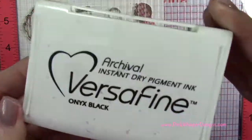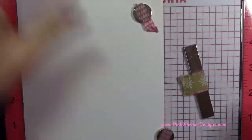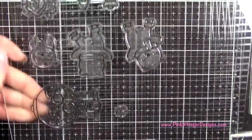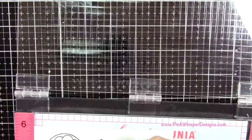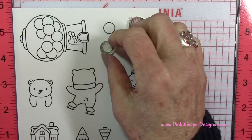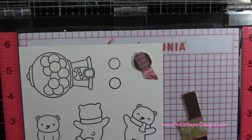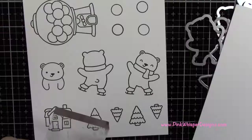So I'm positioning everything in the MISTI and I'm going to grab my VersaFine Onyx Black ink pad and go ahead and ink those up. I do need to clean these off because I'm going to stamp another set of trees and three more of the gumballs. You could just as easily grab an acrylic block to stamp these extra ones, but I went ahead and used the MISTI, just cleaning them off. So I've got four gumballs and four of the trees now.